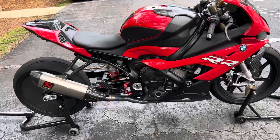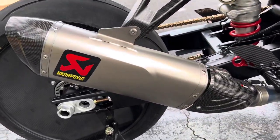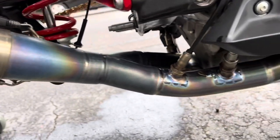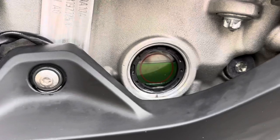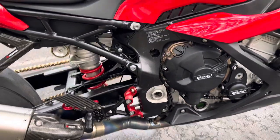The full titanium Akrapovic exhaust has a carbon fiber tip. As you can see, it's done some nice bluing. You can see that nice green oil in there — that's Motul. You gotta put the good stuff in your vehicle if you want to be fast.